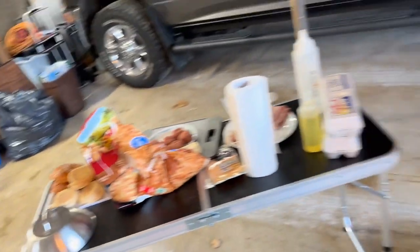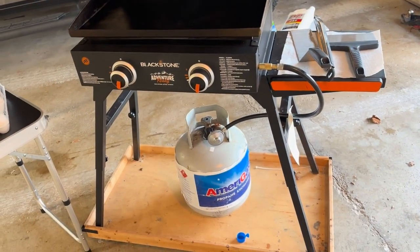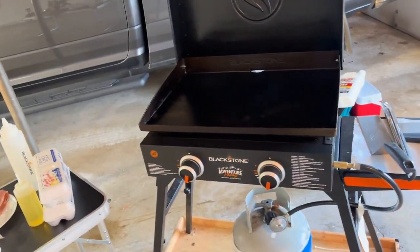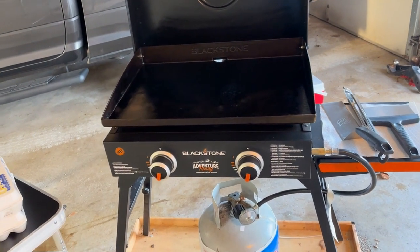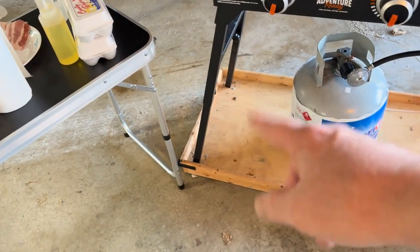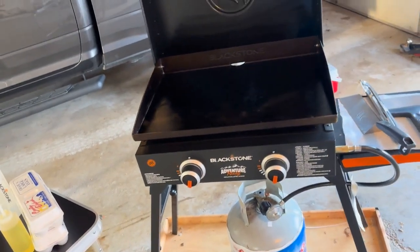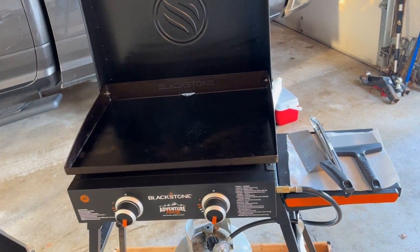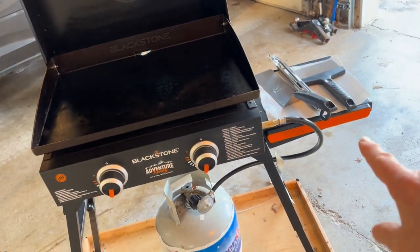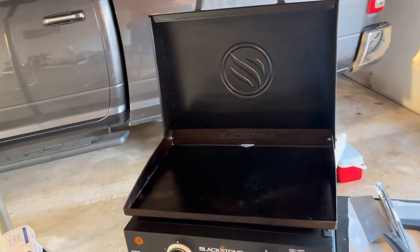Here are our groceries, but first let me go over my rig. I'm using a 22-inch Adventure Series Blackstone. In the winter here in the garage I made a little cart so I can wheel it around and store it between the vehicles. It's got the folding table, the legs retract up, the top half folds up, and the flat top itself lifts off. There's a bag that it all fits in, and I do have the adapter hose to go down to a 20-pound tank.